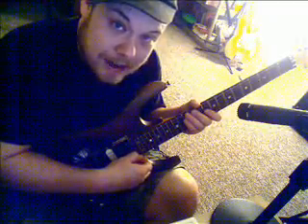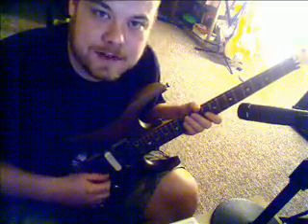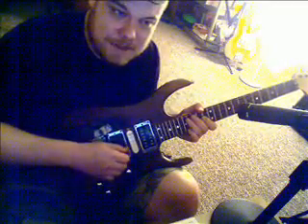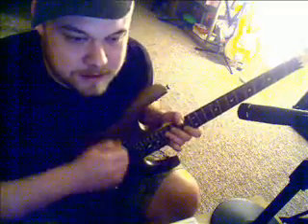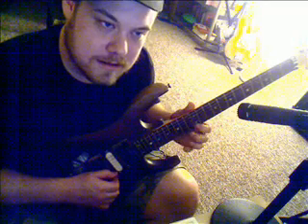You don't want to pick up close to the neck, because the strings at that section vibrate wider than they will closer to the bridge — closer to the bridge there's less room for it to move around, it's tighter there. It's a very minute difference, but when you practice near the bridge it will allow you to go faster — it's scientific, physics. So you want to pick as close to the bridge as you can comfortably, right in between the middle pickup and the bridge pickup if you can.